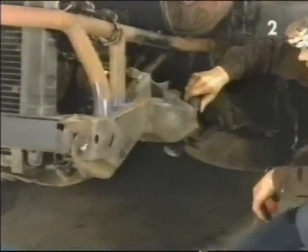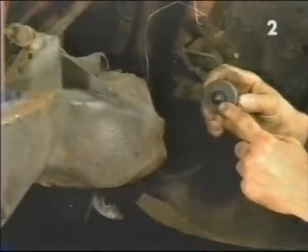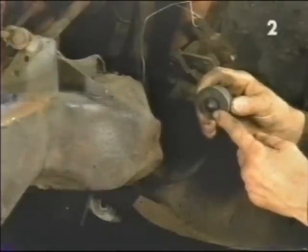With removal of the bump stop, chassis disassembly is completed on this application. We need to just twist it to break it loose and then draw it out of the hole of the chassis. Some stops may have a stud through the bottom held in by a nut; the nut must be removed to facilitate removal of the bump stop.